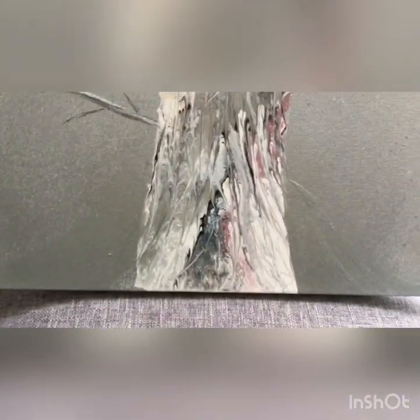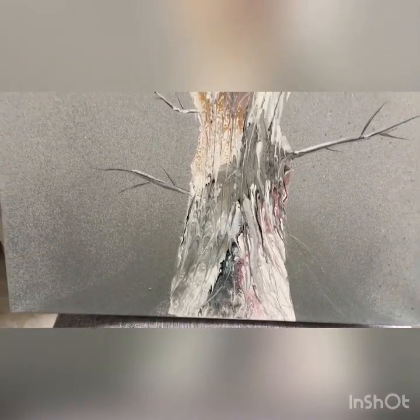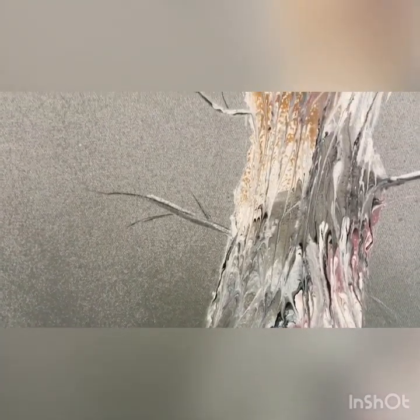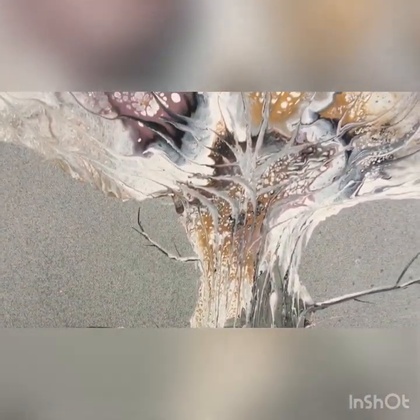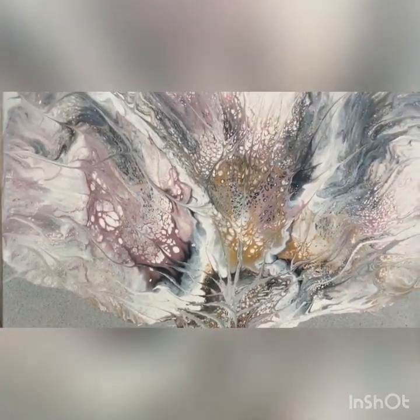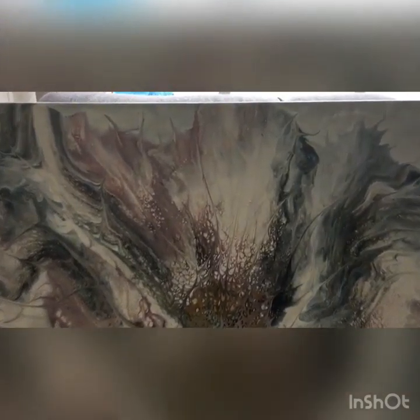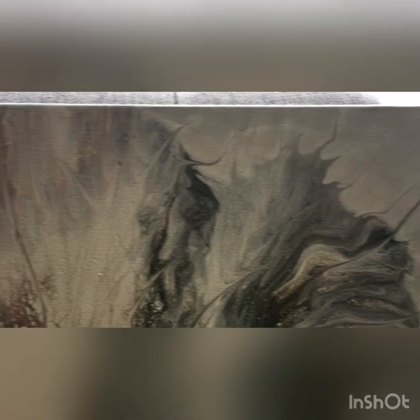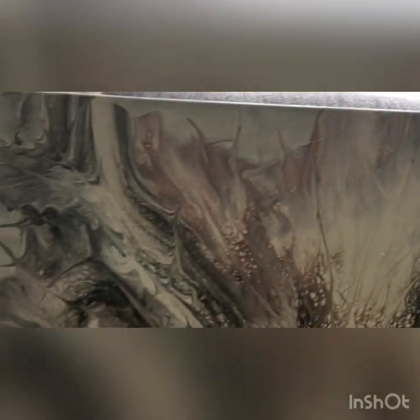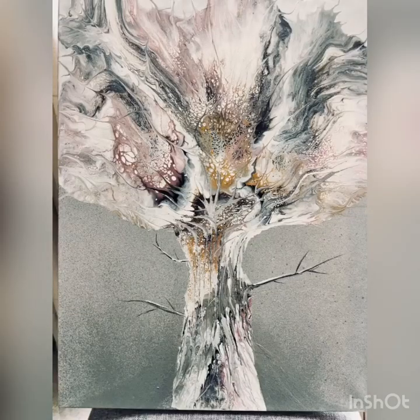This is the final piece. I put colors in the body of the trunk and dragged my little wooden skewer through them trying to create a branch-like look — it's abstract, not supposed to be a true representation. I put a few little branches on the side of the trunk, and also painted in the white areas with the same silver as a tiny bit of embellishing. Look at the beautiful cells — and this is the final picture.